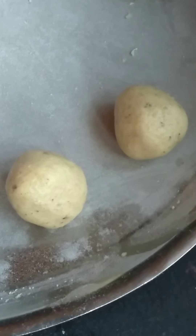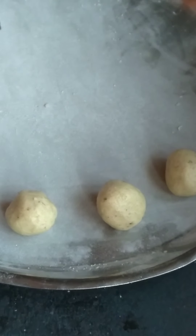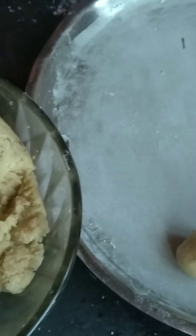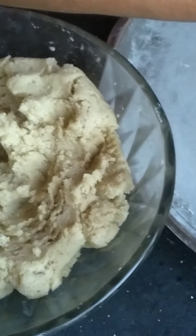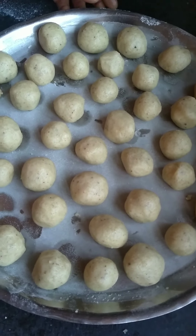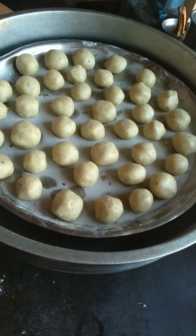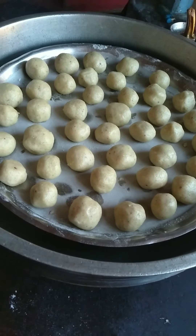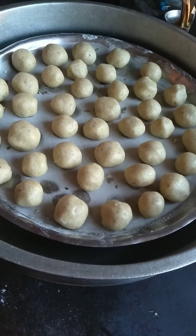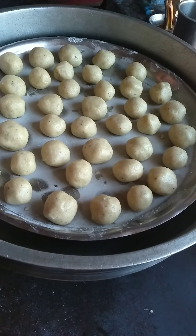Give this biscuit. This is how you taste it. Now, I'm going to mix it up here. I'll mix it up in the pan.